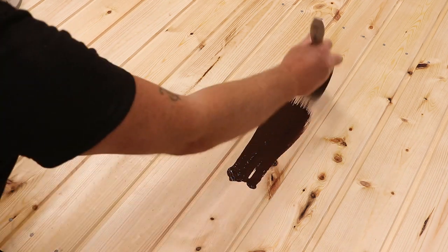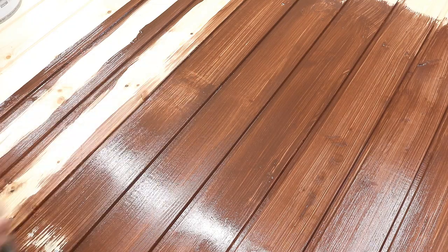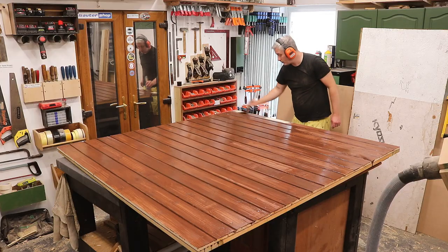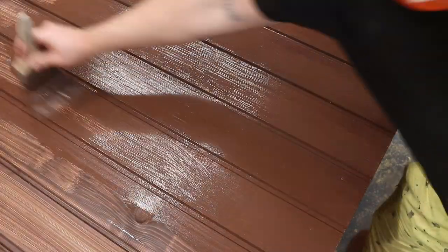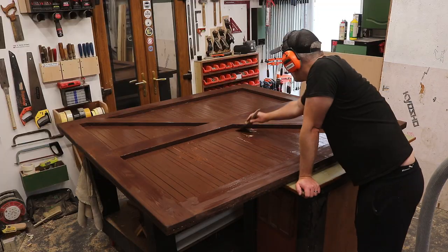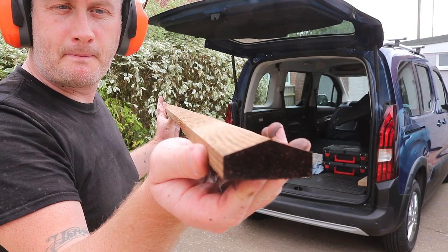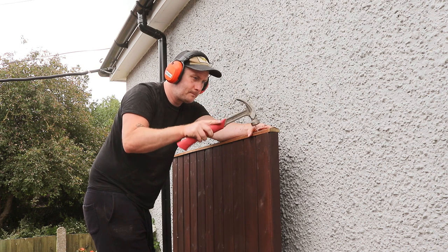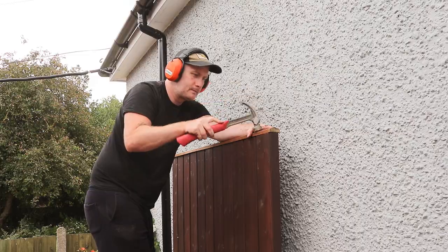I've got some dark oak stain to apply, which is going to blend the new wood with the old. This Ronseal stuff covered pretty well — I was impressed with it. Two coats in total, job done. Finally I picked up some capping rails at my local timber yard. These will help shed water off the top of the gates, and I'm just nailing them on with no glue so they're easy to replace when needed.